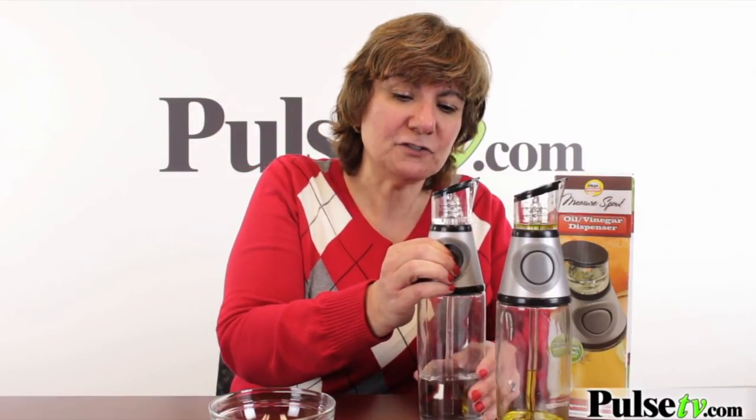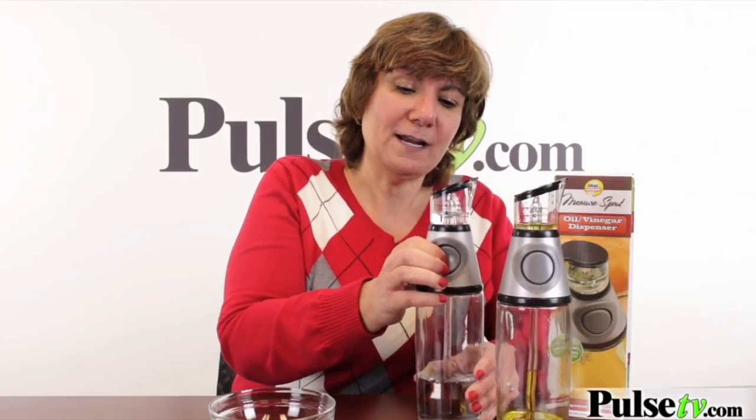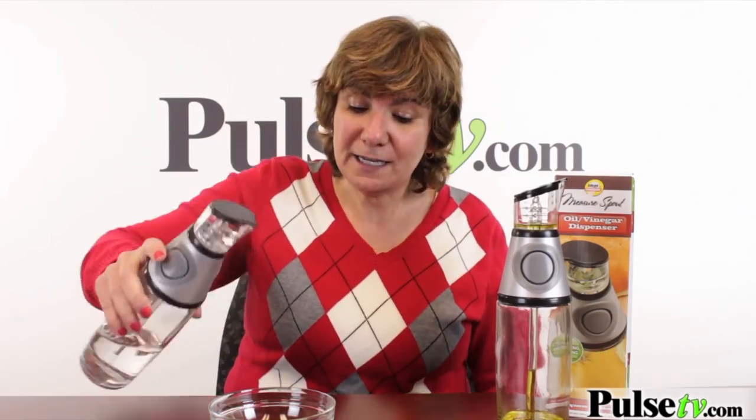All you do is you just pump it, you squeeze it, and it fills up this little top. You just put the right amount that you want — there are measuring lines on there so you get just the right amount. Then when you're ready, you just pour it in your salad, your cooking, whatever you're doing.